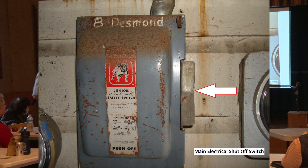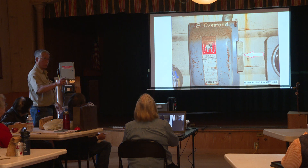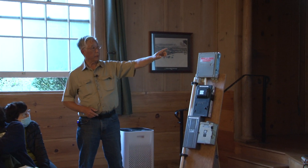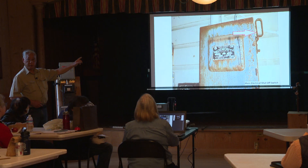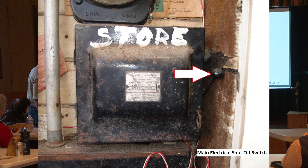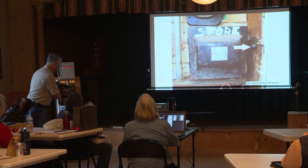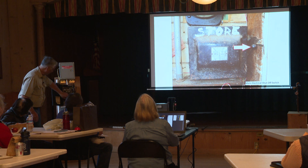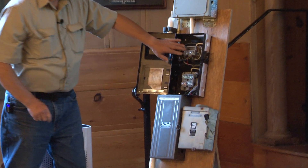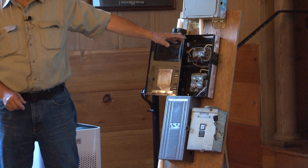This is one type where you just hit the bottom part to shut it off. Another type is still in use today. These shutoffs are over 50 to 70 years old and they're still being used. Another very old style takes glass fuses that are almost obsolete.